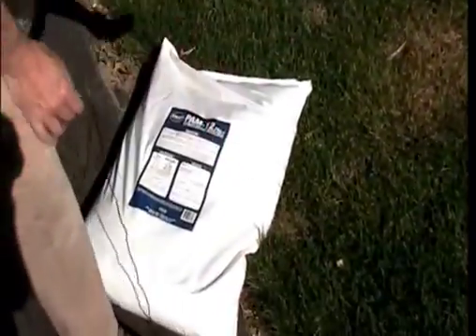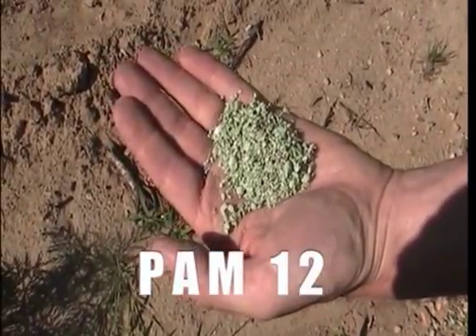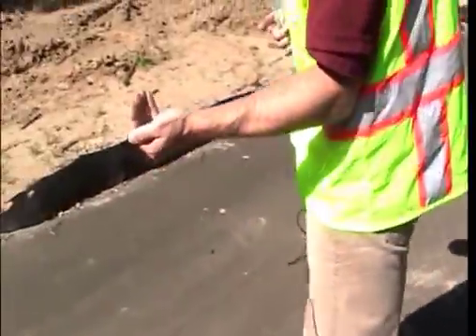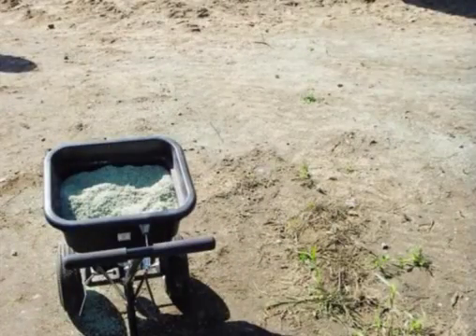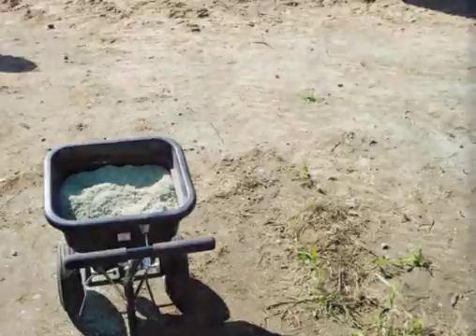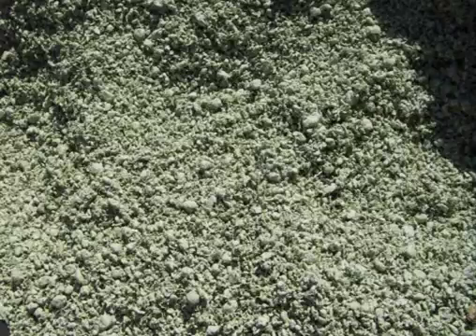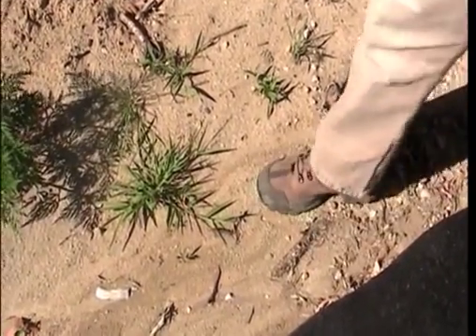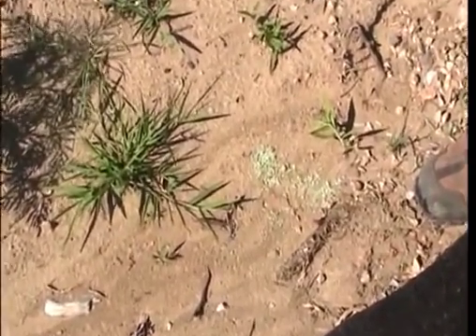Another alternative for flat surfaces is a product like a PAM12, which is a chemical. Here the chemical is actually on these paper granules. To apply this to the surface, it really just gets spread out. Then water — rain, or we could wash water over this — will wash that chemical into the soil and it causes the soil to crust up, giving an erosion-proof layer which stabilizes the bare soil as well.